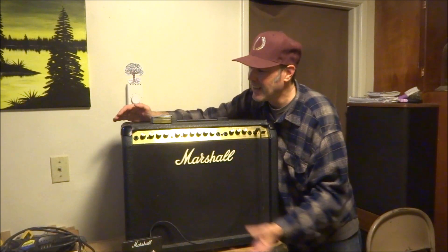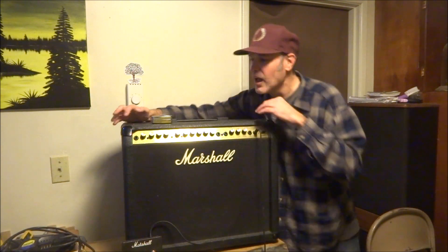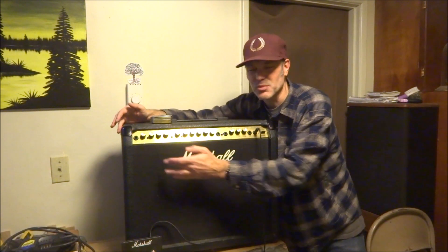It was sounding great. I let it sit for six months, took it out again, and they were all really scratchy again. The gain on the clean channel is cutting in and cutting out a little bit, but I don't think it's the solder — I just think it's a really old pot.